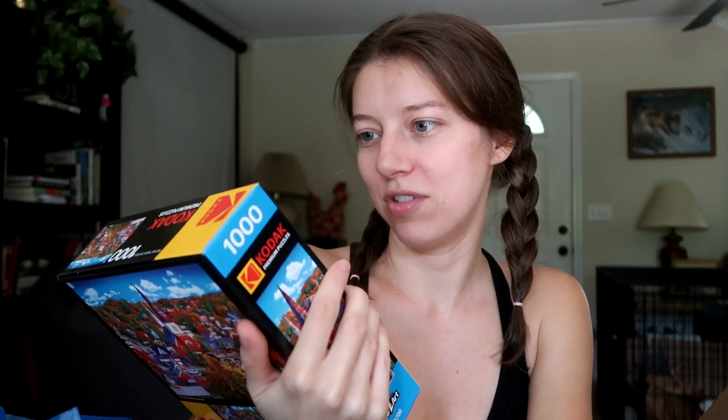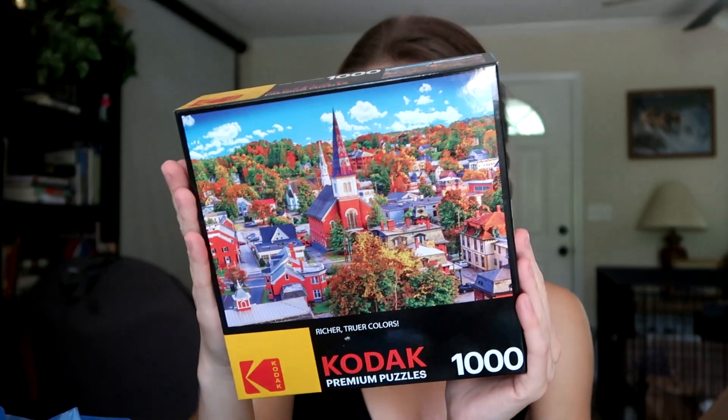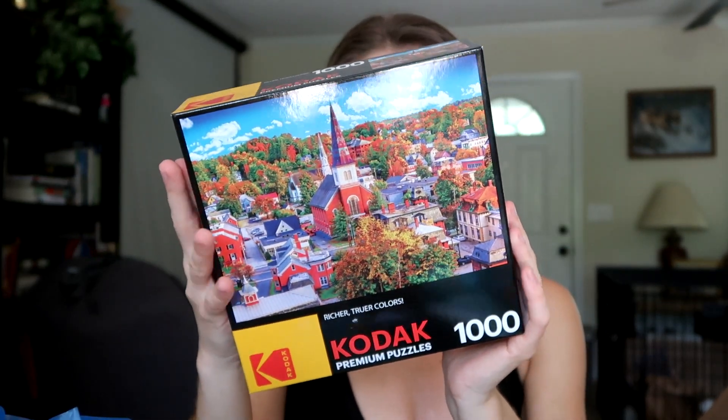I'm so thankful for the companies providing stuff for this swag box. We also have a Kodak premium puzzle — it's so colorful. It looks like a fall scene with leaves changing color, and it says it's from Vermont. So cool!